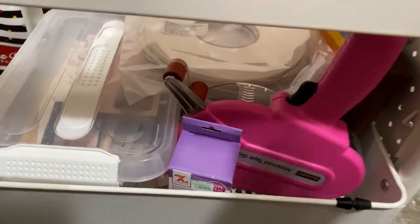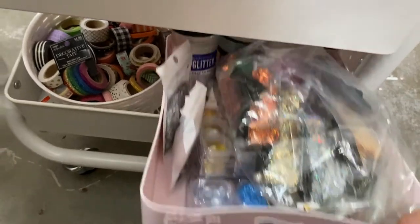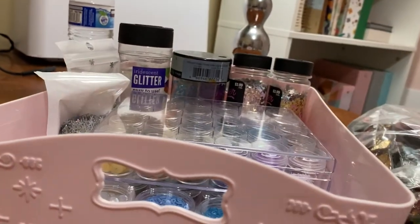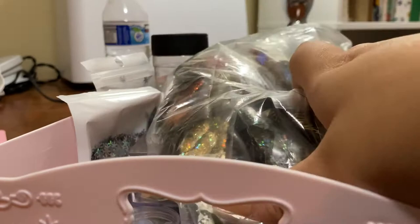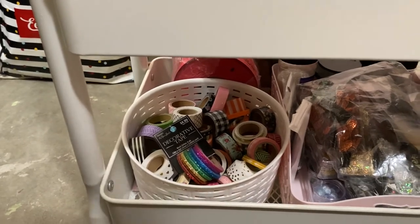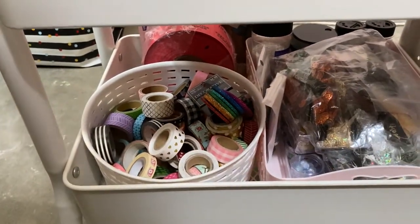The very bottom piece holds all of my sequins. Not all of it is in bags — some of the bigger ones barely fit so I keep those in bags. I also have all my washi tape in here. I got rid of a lot of washi — I don't do washi as much as I used to, but it's there whenever I want it.